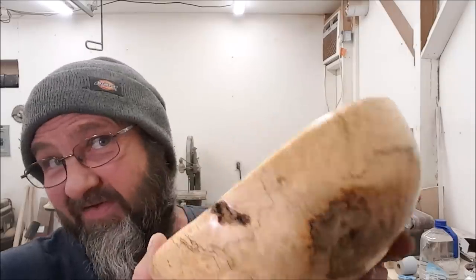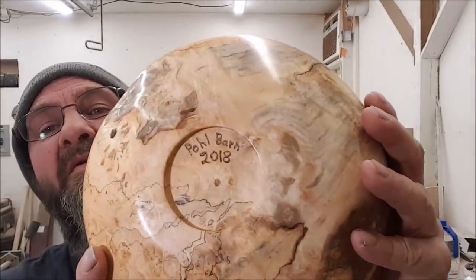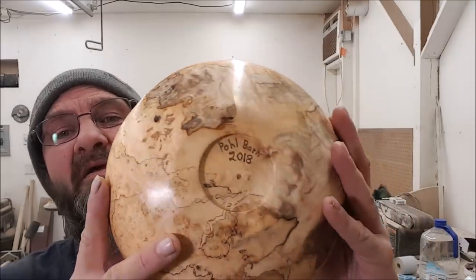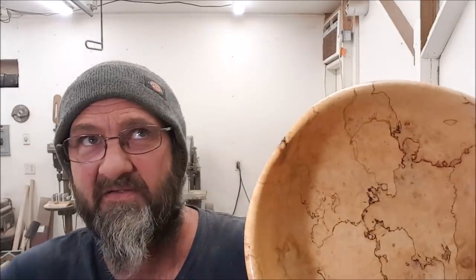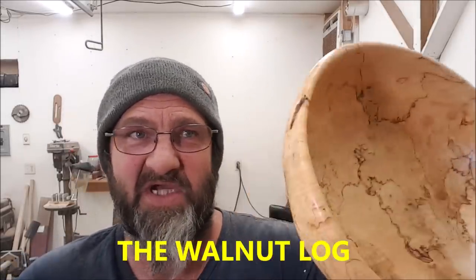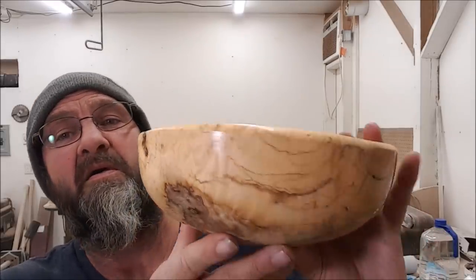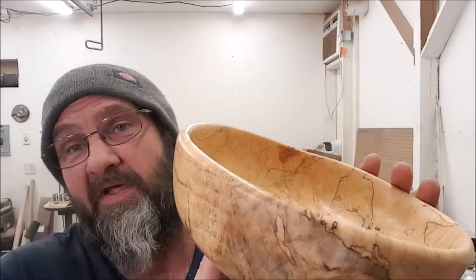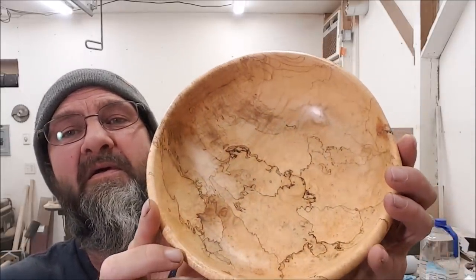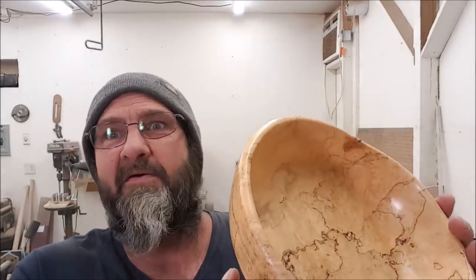Rotten box elder burl rustic bowl — pull burns on there, got a little gold in it, screw hole in the middle there. Any of those products I used, if you're here in the States, the Walnut Log — I believe Jeff carries all of them, that's where I got them all from. Go ahead and comment if you like it, hit the like button; if you don't like it, hit the don't like button. I like it — I think it's kind of cool, all warped and goofy looking. It's not what I planned, but we'll see you next week.